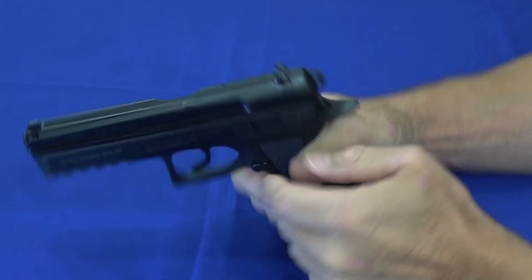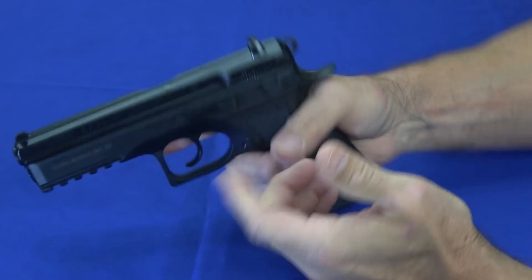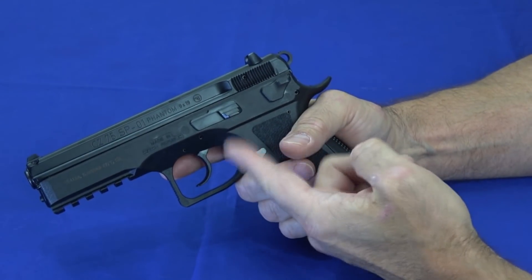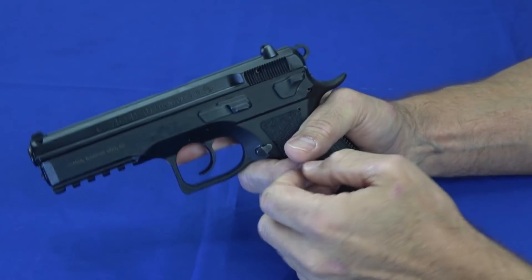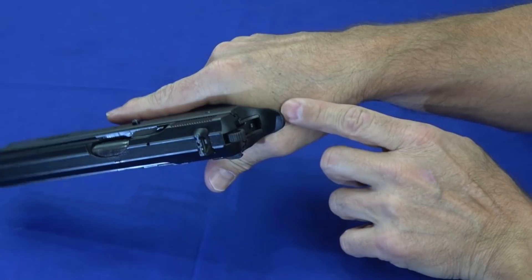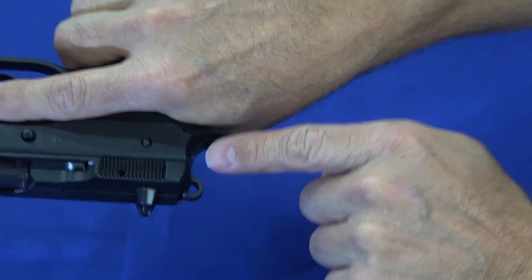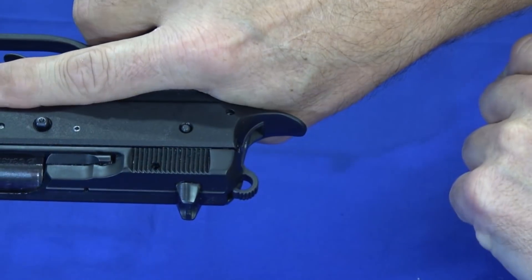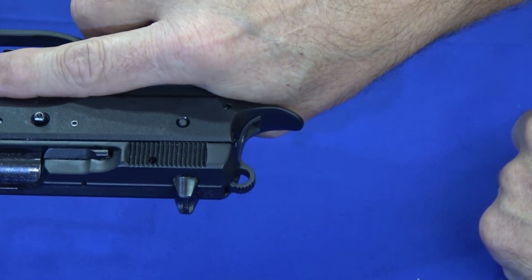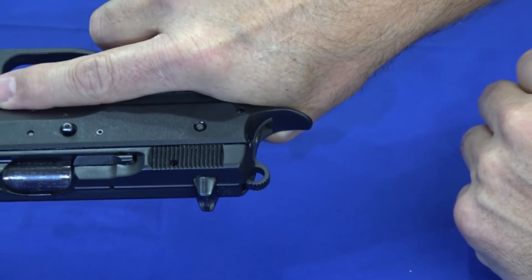You can reverse the magazine catch, but there are no ambidextrous features on the gun. There's not a whole lot of controls: the magazine catch, the slide stop, and the decocker. One other thing I want to point out is it has a significant beavertail that really comes out and covers your hand. With the slide being as low and short as it is, and this beavertail, it's nearly impossible to get hammer bit or slide bit. So it's a very comfortable gun to fire.